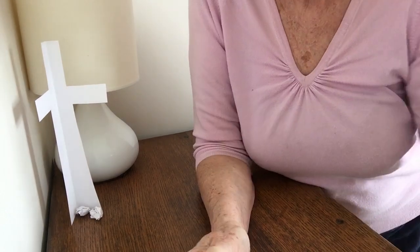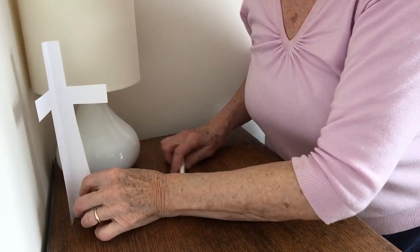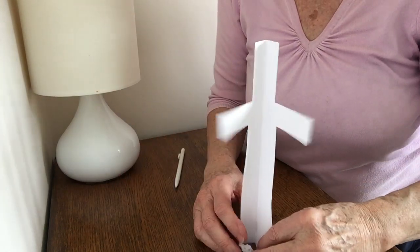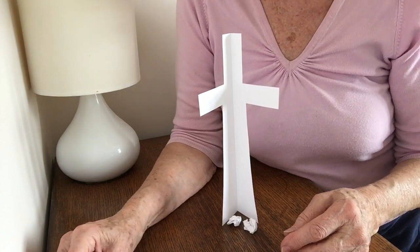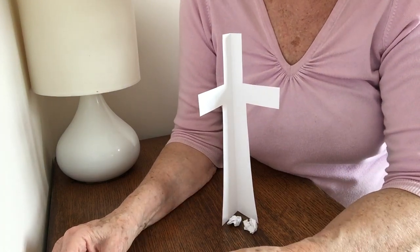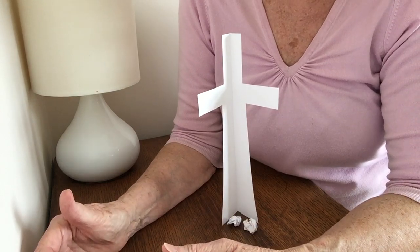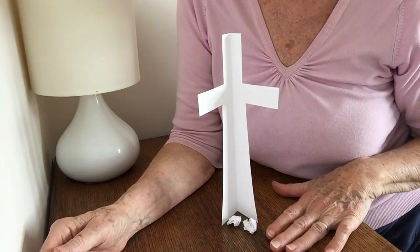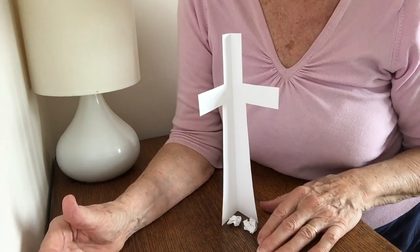So Father Lord, today we remember — we remember what you did for us on that cross. We remember, Lord, that you died for us because you loved us, and we can't help but wonder just how much it was that you loved us that you could have done that for us.